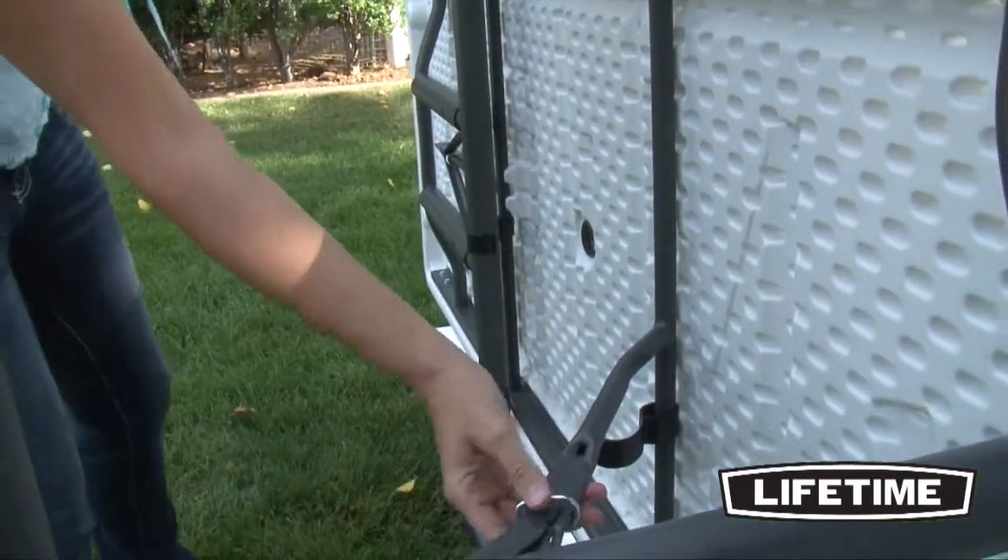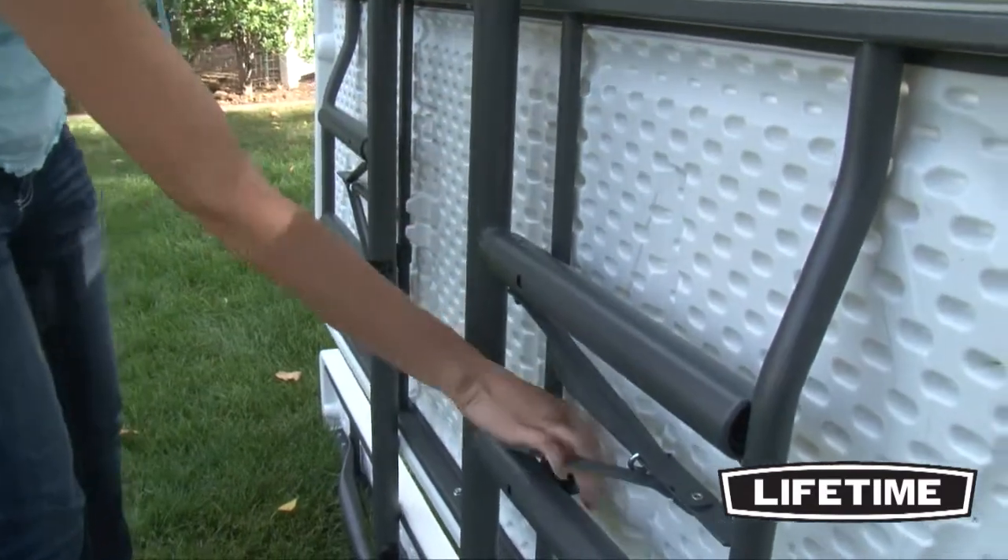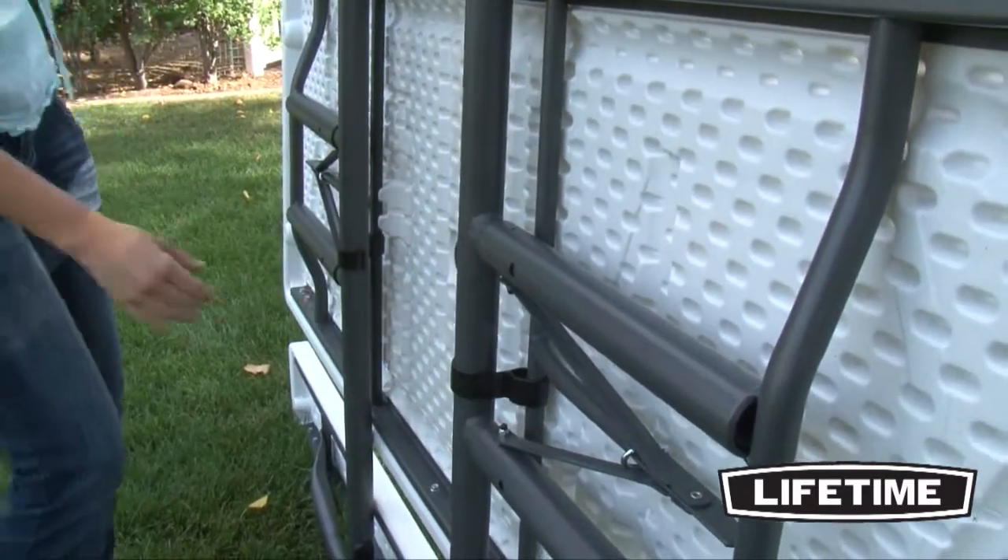And with the unique one-piece folding design, Lifetime picnic tables fold completely flat, making them simple to store and transport.